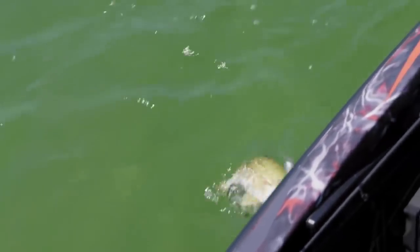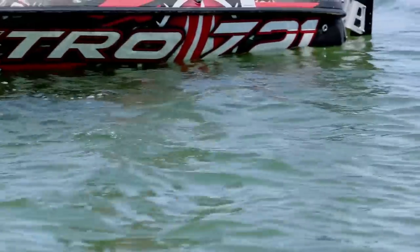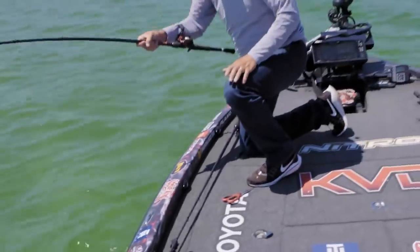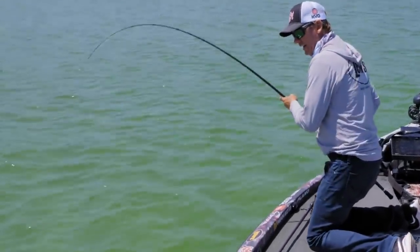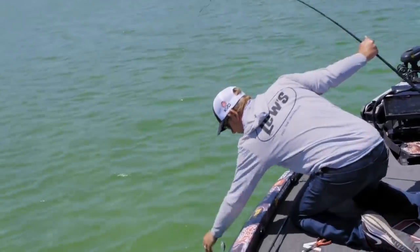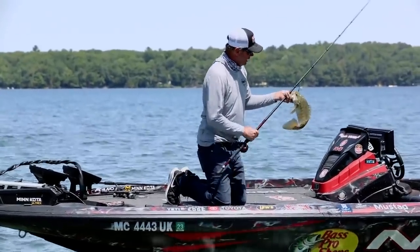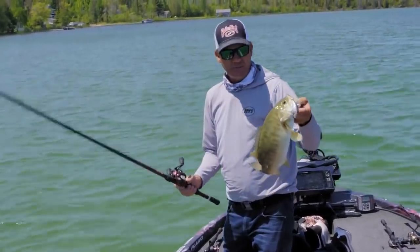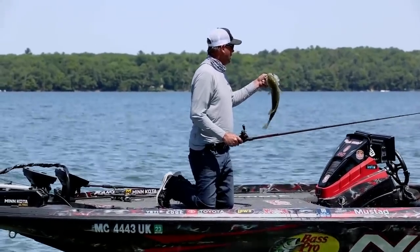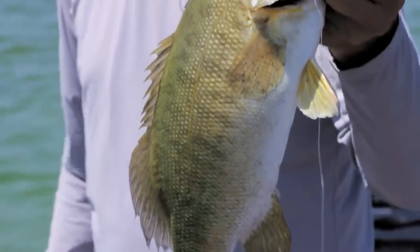When I'm fishing out in the open like this, it's important to use a little bigger rod. If I'm up by boat docks and lay-downs and targets, I want a rod I can be more accurate with — a shorter rod. We've got a 6'8" and a 7-foot that work perfect for that. But out here you need to make longer casts, so I've got a 7'4" medium-heavy. You can rip it out of the grass with a lot of power and make really long casts — that's what it takes.